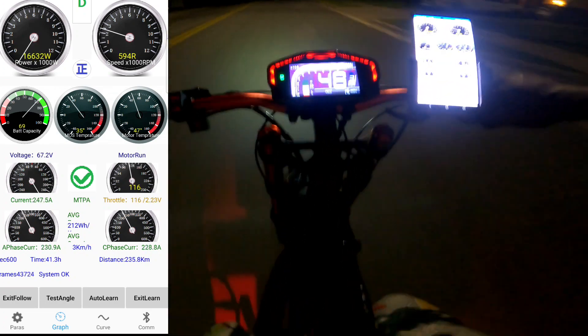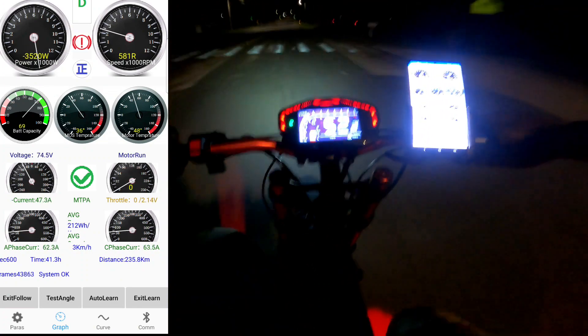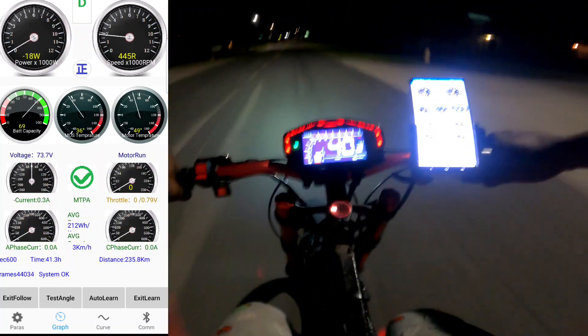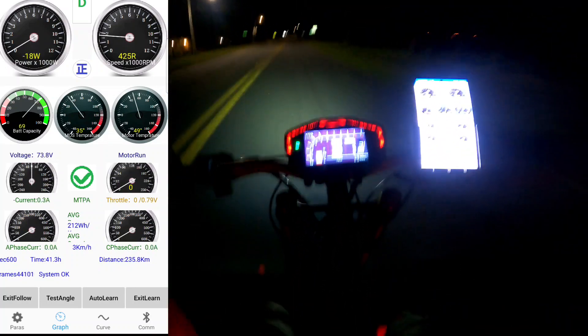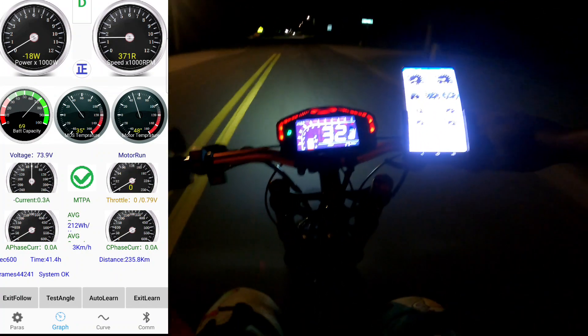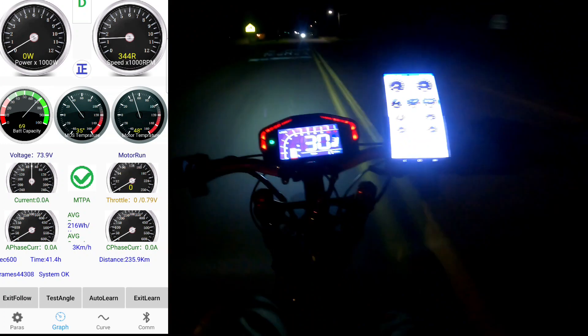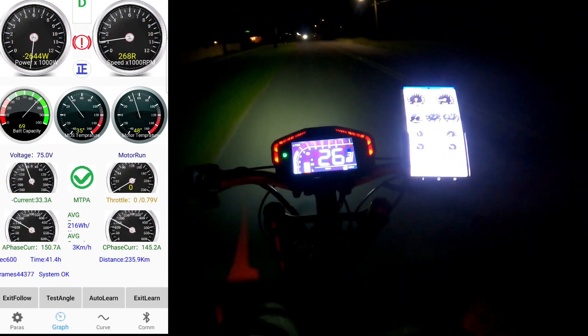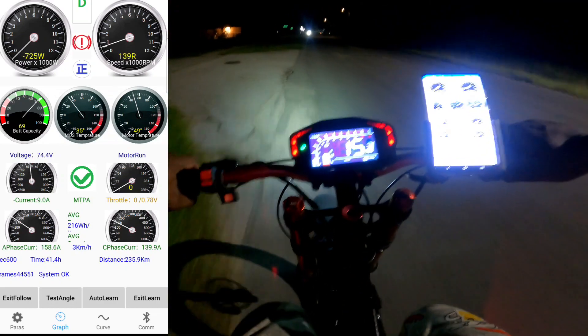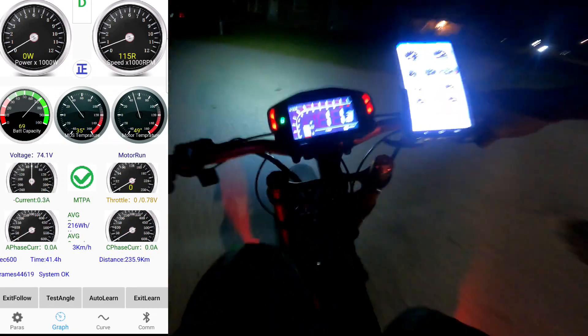We're going to be at 15,000 watts. This bike is awesome, y'all — this bike is really awesome, it's a badass bike, I tell you.